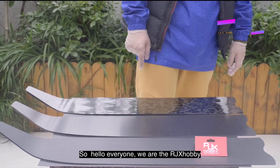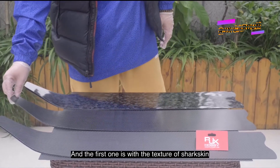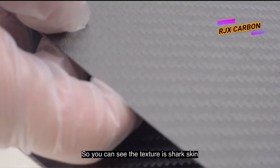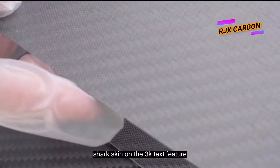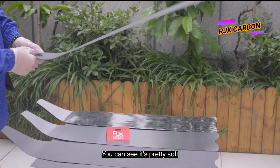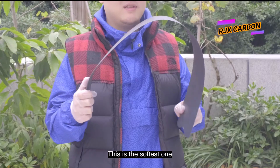Hello everyone, we are RJX Hobby and we bring you three brand new products from our company. The first one features a shark skin texture. As you can see, the texture is shark skin — we have the shark skin on the underside and a 3K texture on top. It's pretty soft and really good for the free diver.